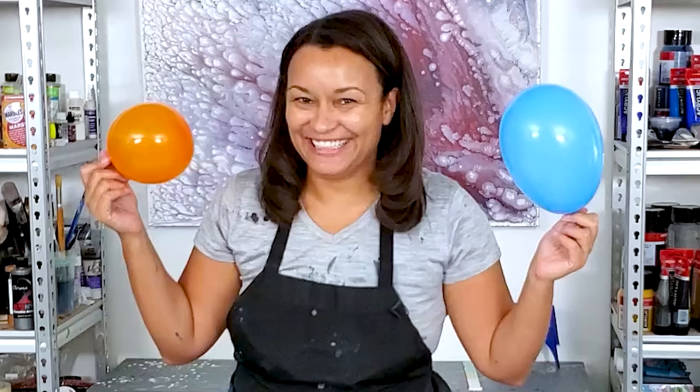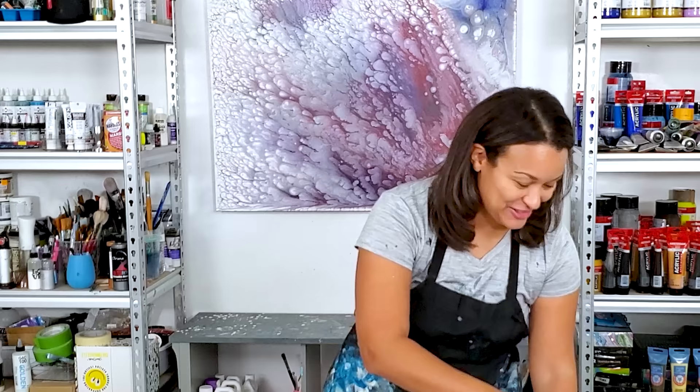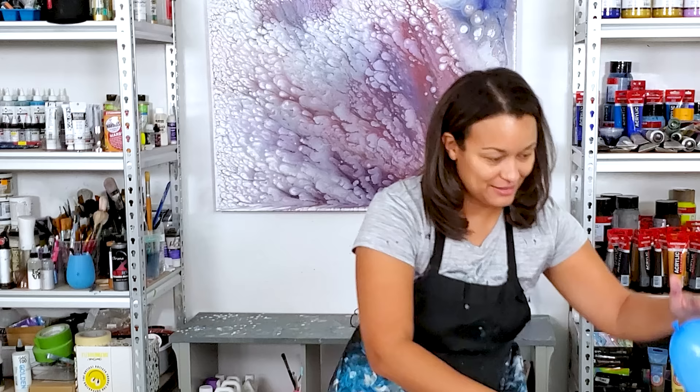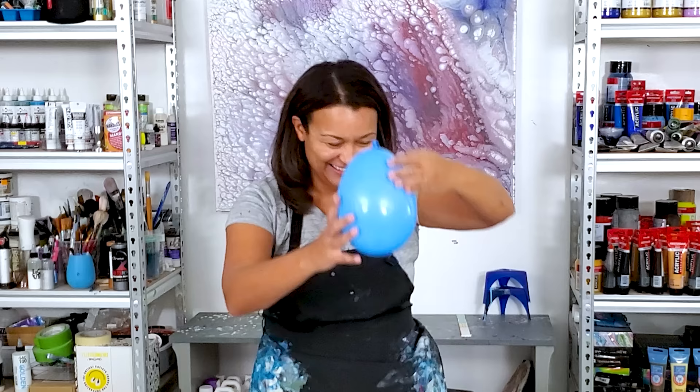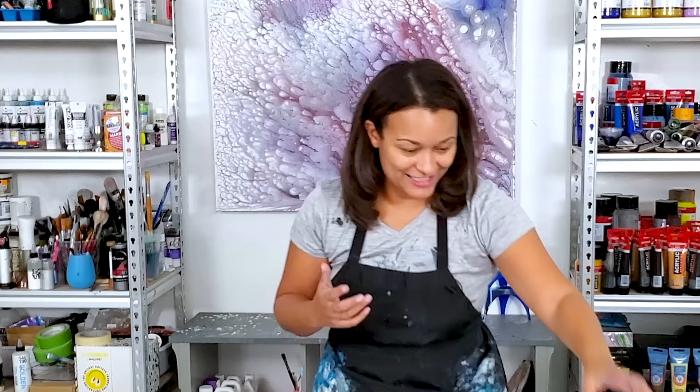Hi everyone, it's Molly, welcome back to my channel. Thank you for being here. I am going to be doing a balloon smash — I haven't done one of these in a while, and I think it is my only class left that I have spots open for.